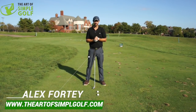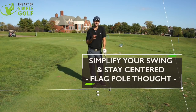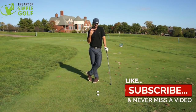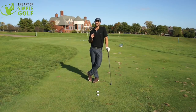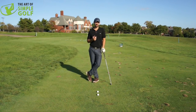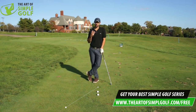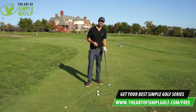Hi, Alex Forte here at The Art of Simple Golf. I'm sharing with you a very effective way to simplify the golf swing. I used to use it when I was playing competitively and it's really helped so many other golfers ever since. It's so simple that hopefully it should eradicate tons of other swing thoughts, especially when you're on the golf course.